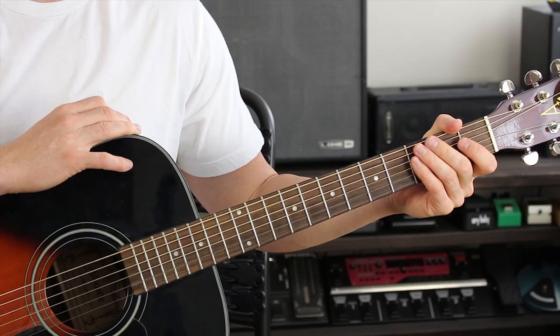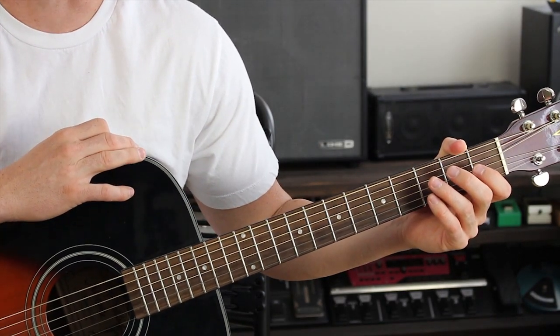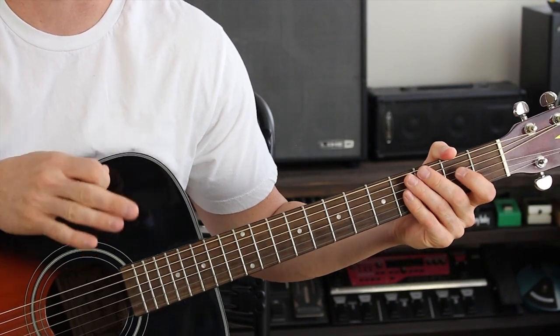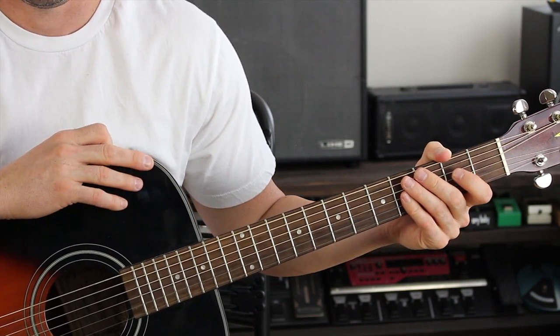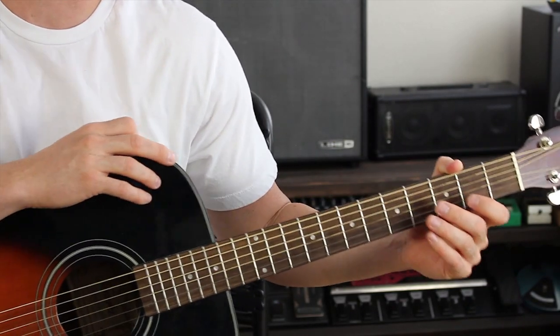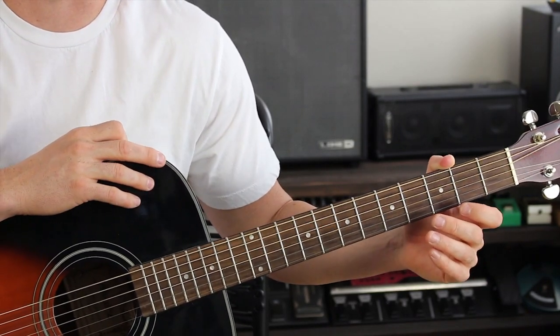This song was a special request. I wrote it down and I couldn't find your name, so sorry, but this is still for you — enjoy. Also, if I do a song request for you, please subscribe to my channel, like my videos, and share my videos with your friends.